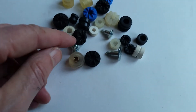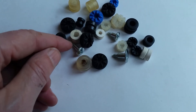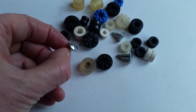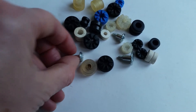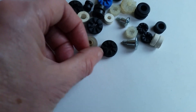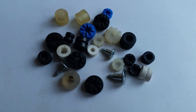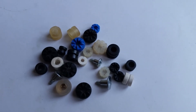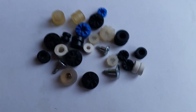We also have fixing screws with a UNC 6-32 thread or M3 thread, and they come with a Torx 10 head or a Phillips head. You can see the full range on our website stopvibration.com.au. Thank you.